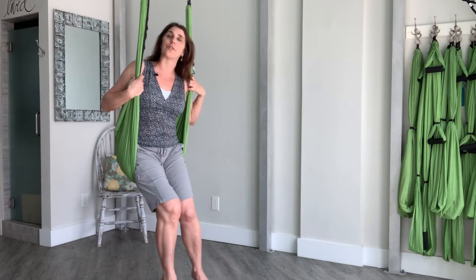Hi, I'm Lisa Long. Let's practice together in our hammocks. My hammock is hung at frontal hip bone height — that's the top of the pelvis. That's the best place to safely invert from.